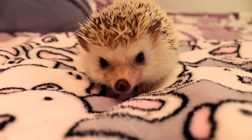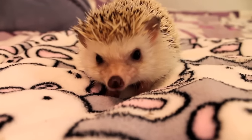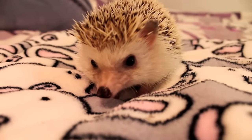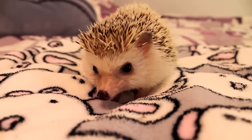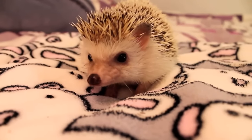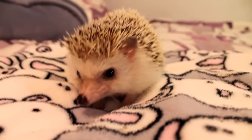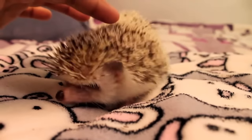As opposed to other small animals, hedgehogs count with a very powerful defense mechanism — their spines all over their back — which they will use to discourage anything from coming near them. To protect themselves, hedgehogs will curl into a ball, raise their spines, and start hissing and popping to essentially try and prick you with their spines.